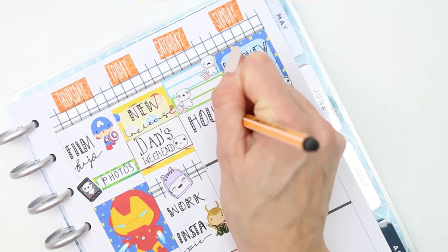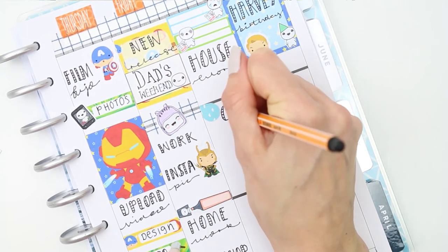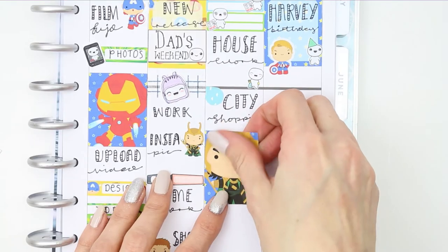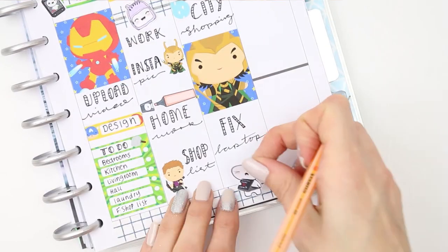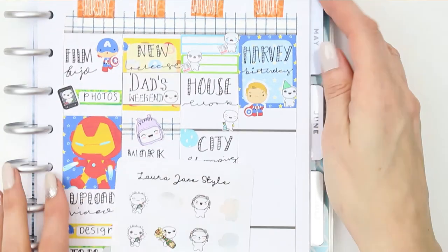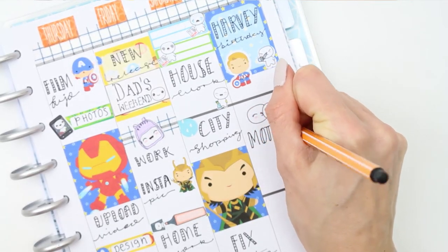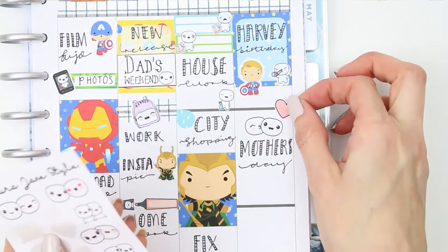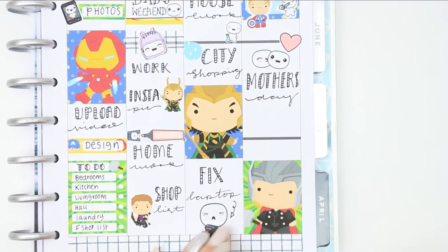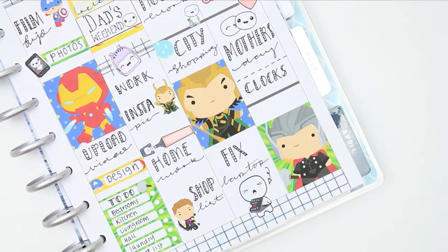I used one of the stickers from the Home Life Sheet for housework and then put down that I'm going shopping using a full box of Loki. When I get home I want to try and fix my laptop — something is up with it, it's going so slow, I think I need to do a big update. For Sunday, like I said it's my son's birthday so I've put that up at the top. It's also Mother's Day so I need to go over and see my mum and drop her little presents off — I've used the couples from the couple sheet and also a heart from the same sheet. Also on Sunday the clocks go forward, so I ended up putting down the little shocked face as we lose an hour of sleep and that's not a good thing.